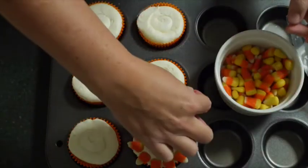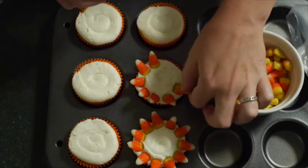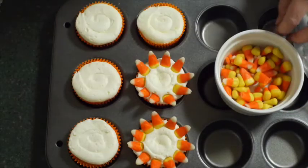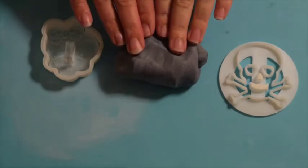Doing that on all of our cupcakes, and then we'll get on to making our fondant skulls. Now we're on to making our skull fondant.